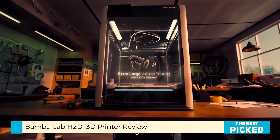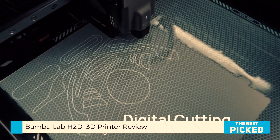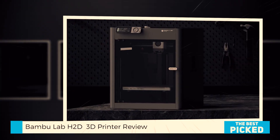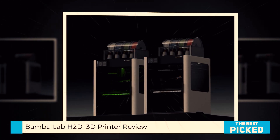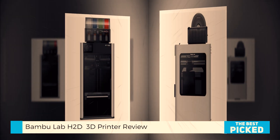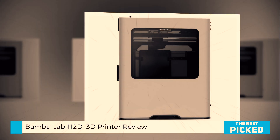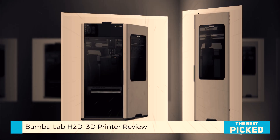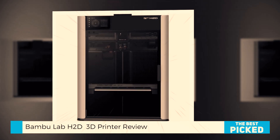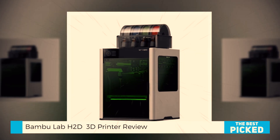What I love most? The effortless transition between printing, cutting, and lasering. The toolhead stays in place, the workplates snap on magnetically. It's all clean, smooth, and intuitive — unlike some machines that need 20 screws just to swap modes. My only complaint? Storage. You'll need a good shelf or drawer system to keep all these premium parts organized.